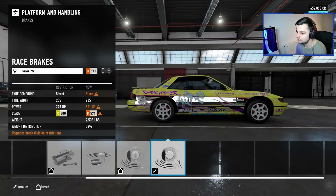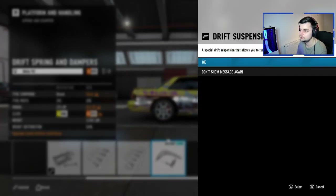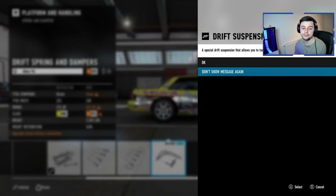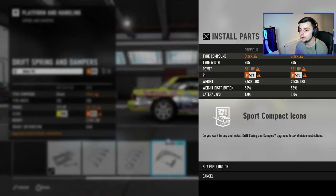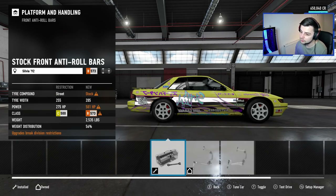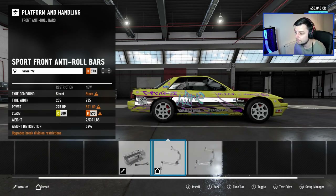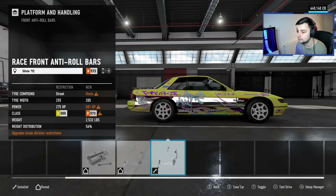Platform and handling — we're gonna go full out, mostly all racing here. I didn't know they had drift suspension now — this is how long I've not played Forza or drifted on Forza. So you get drift suspension — we're putting that on there. I don't know how that affects the car; I'm guessing you can get more turning angle on your tires. Race anti-roll bars.